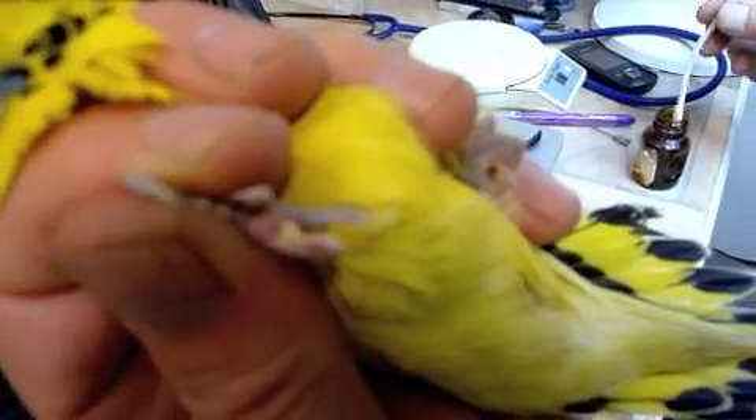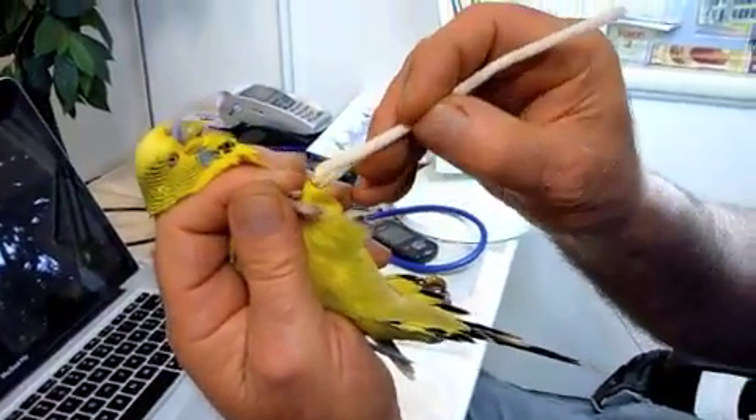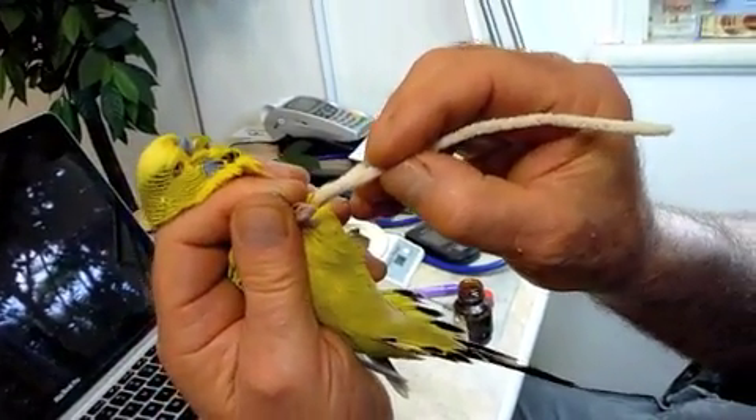Can you see that? About a millimetre. Now we're just going to put that on there, like that.